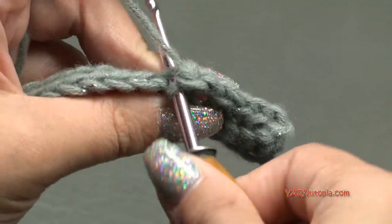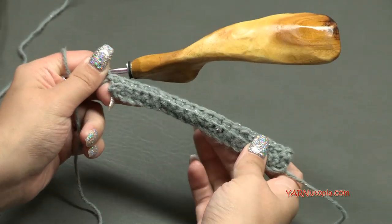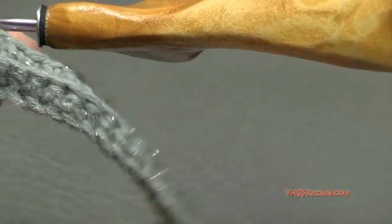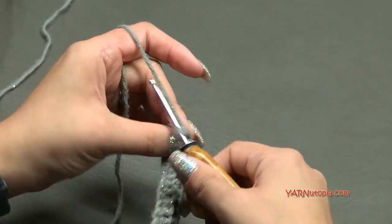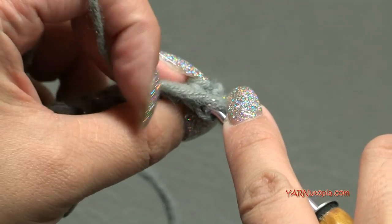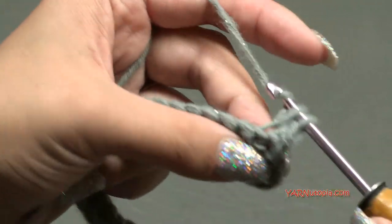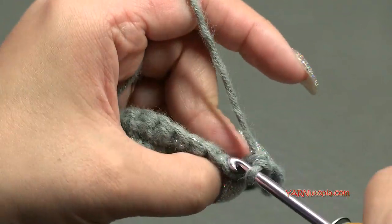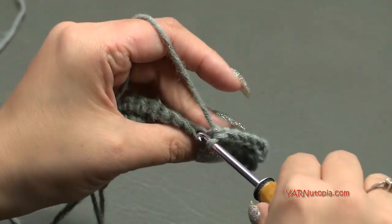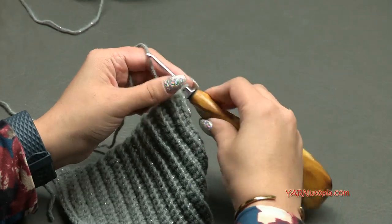This is what your work should look like - you can see the ribbing effect. Now just repeat row two until you finish row 25. Chain one, turn your work around, and work in the back loops only. You should have 20 stitches on each row. Single crochet across, chain one, turn around, until you hit row 25. Then I'll show you row 26, where we create one of the holes for the bow.